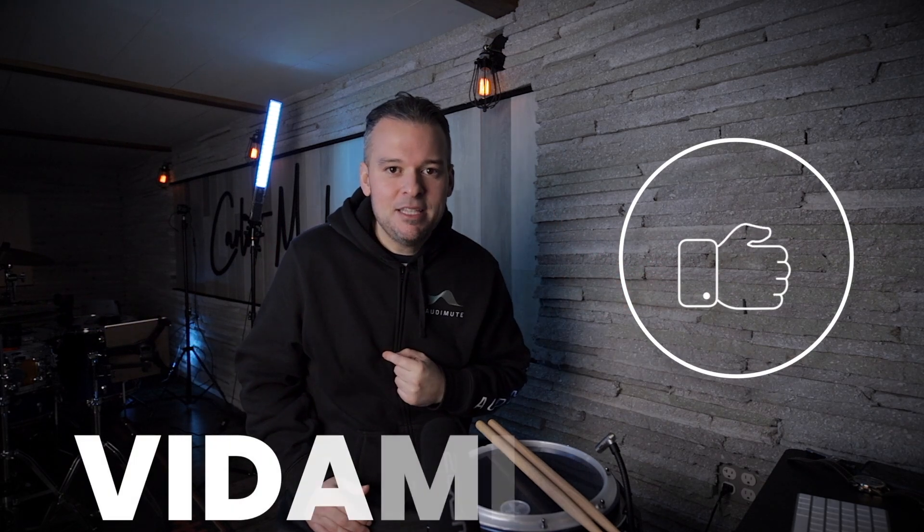Well, that's pretty much what I have for you today. Vidami is a fantastic tool — you'll be able to practice more efficiently, save time, and more importantly, you'll be able to learn things quickly. Highly recommend it. Check it out at Vidami.com.